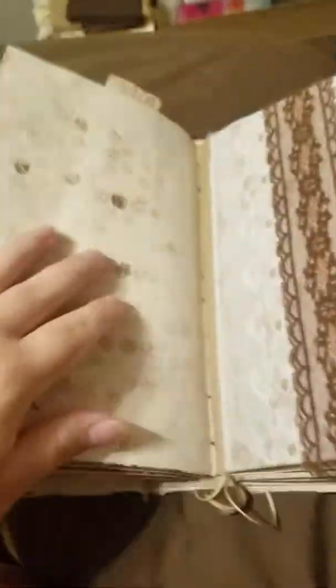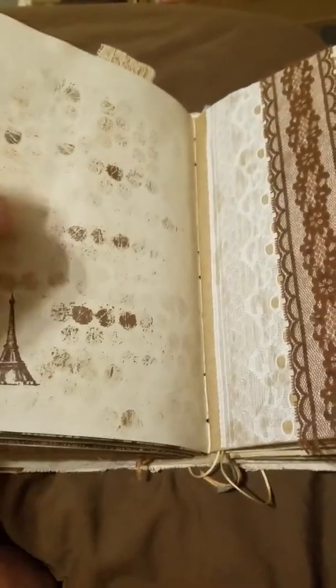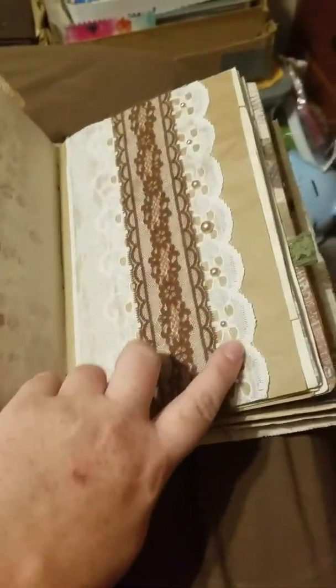Some more travel-themed scrapbook paper. There's some more of that stamping that I did with bubble wrap and the rose gold ink. And then here is some really wide lace, some more lace on it, and then some flat back pearls in there.